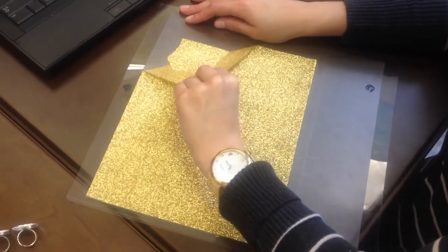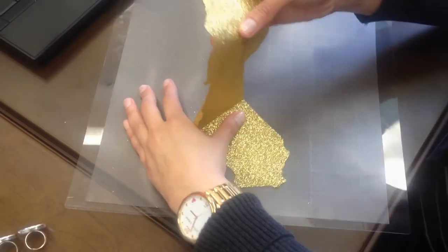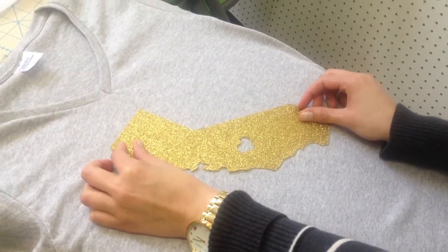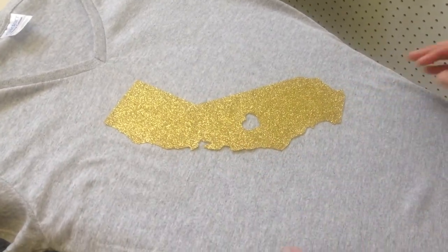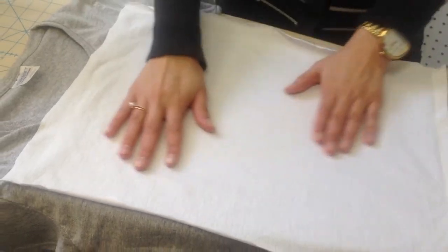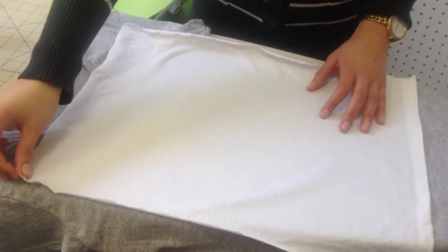Once it's done cutting, you'll want to unload the mat and peel away your design. Now you're ready to iron on. Position your sparkly design onto your t-shirt. You'll want to set your iron to a suitable setting for whatever fabric you're using and cover your design with a thin cloth. Once you're ready, you want to press firmly with the iron for about 40 seconds.